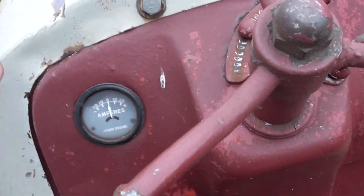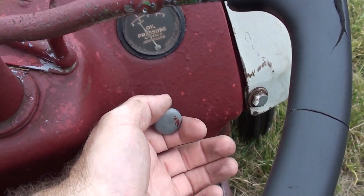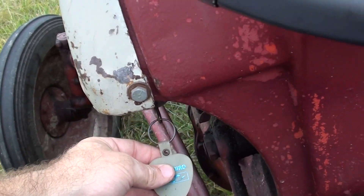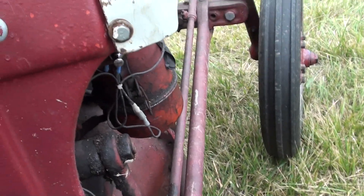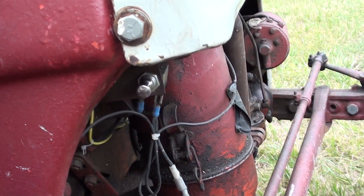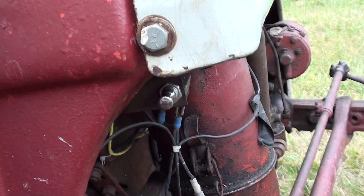Looking at the dash, it has an ammeter and also an oil pressure gauge. This is the choke. The key is over here. The headlight switch is located down there — it actually did not work, so I replaced it with a push-pull off of one of our Bluebird school buses.